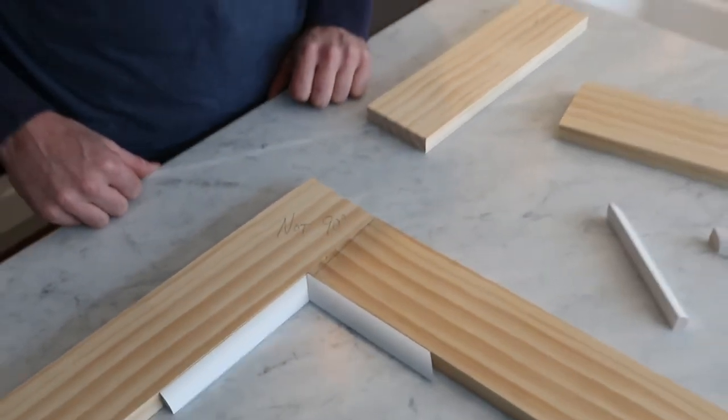With my two boards together making that non-90-degree corner again, I slide my trim in and it matches up perfectly. That's how you cope. Now I'll take you over to the saw and show you how it's actually done.